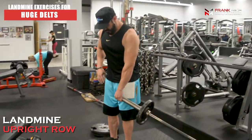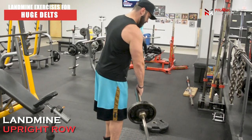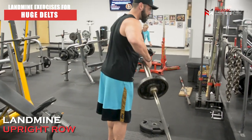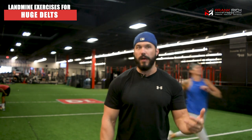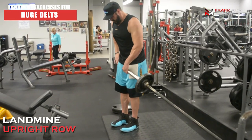Our third and final exercise is going to be a landmine upright row. I would never personally do a barbell upright row — I just don't think it's a good movement mechanically because of the shoulder, elbow, and wrist placement. But doing it with the landmine, the range of motion makes it a much smoother movement — much better for elbow health and wrist health.